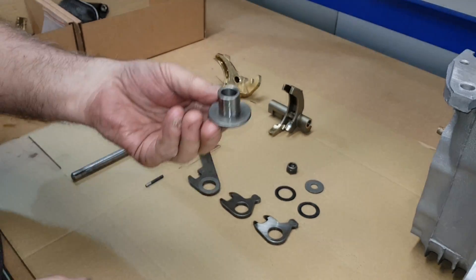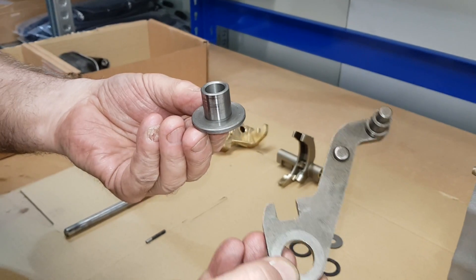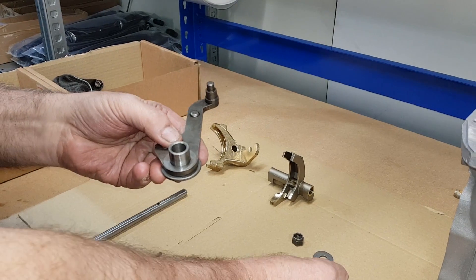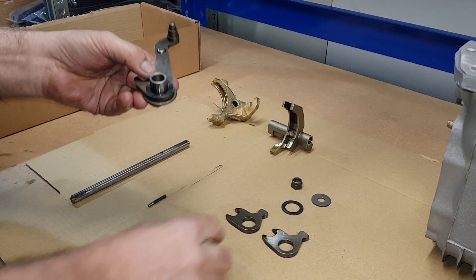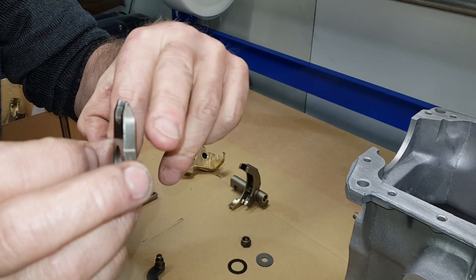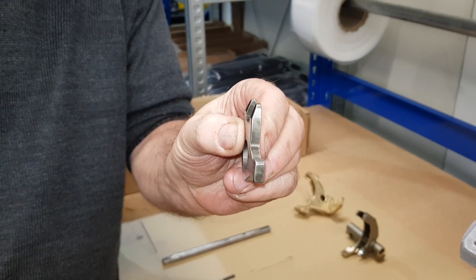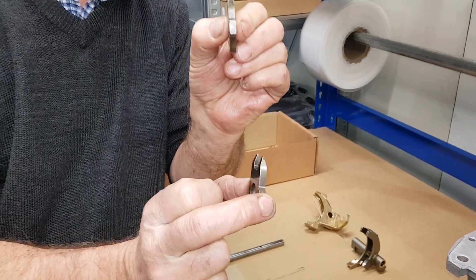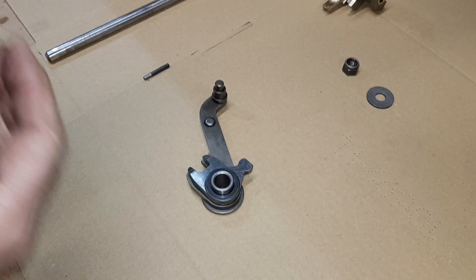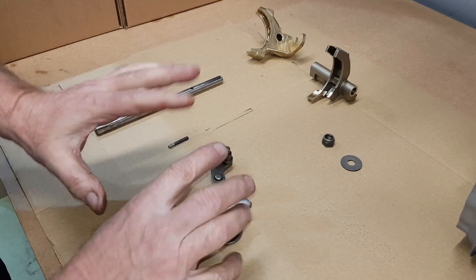First part is the sleeve which holds the mechanism. Next part is the reverse gear selector. On top of that you need a spacer, then the next selector. You'll notice this one, if you look at it axially, it's got an angle on both sides. This one has got an angle on one side. This is the top one, this is the middle one — double taper on the middle. Another washer. Single taper on the top.